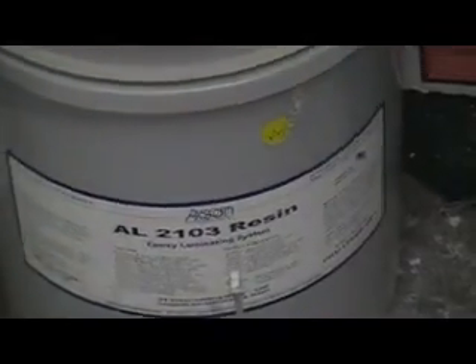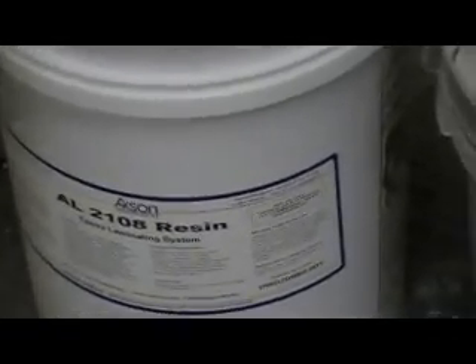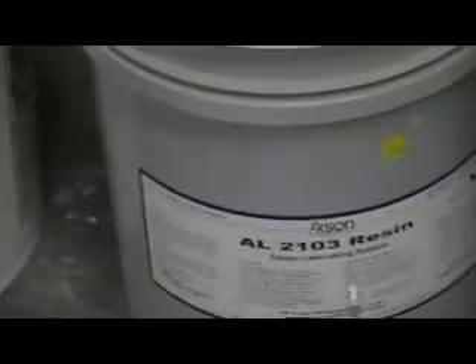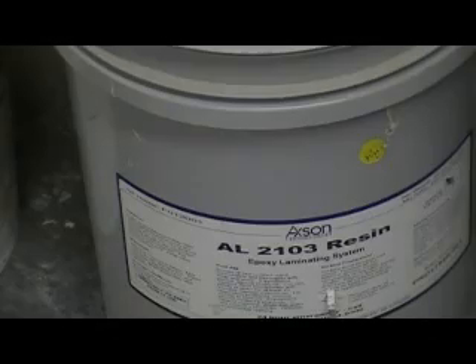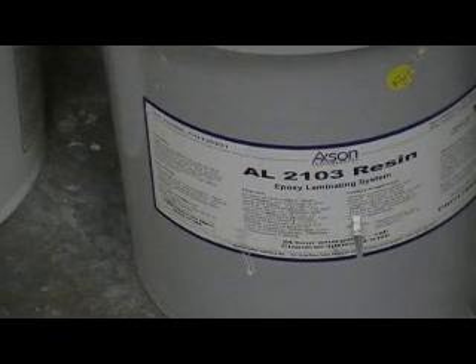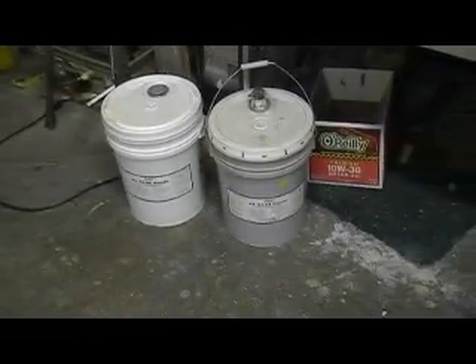The gray bucket is the white resin and the white bucket is the clear resin. It's about $220 - $220 for five gallons of resin and one gallon of hardener. I sure like that stuff. It puts a really nice surface coat on the molds. I don't thicken it as much, just put more coats to build it up. My molds are really starting to come out good.